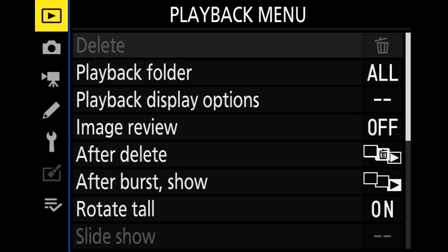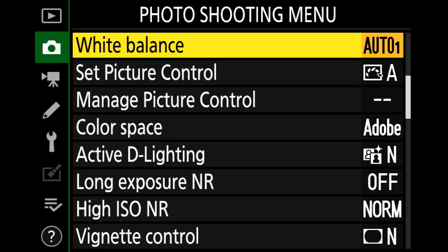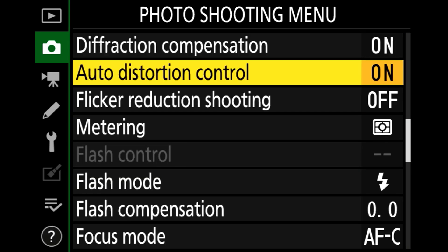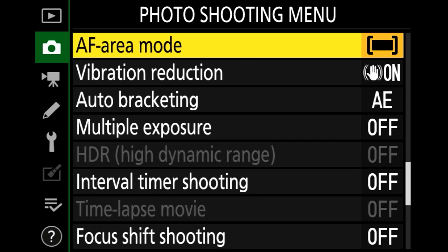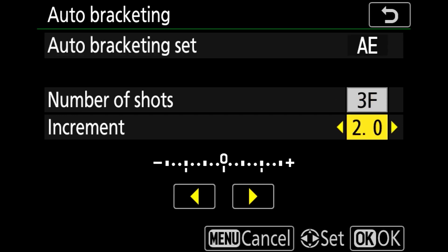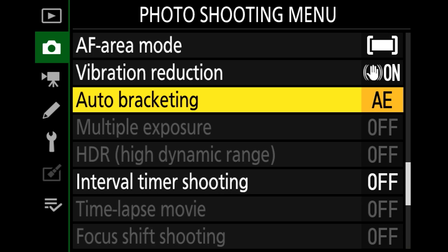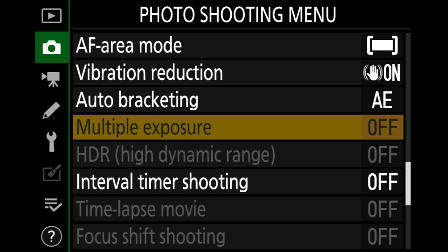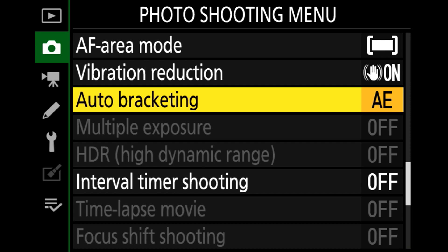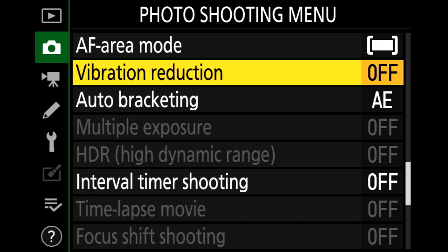Now we're going to go into the photo shooting menu and scroll all the way down to auto exposure bracketing — AE bracketing. We're going to set this to number of shots: 3, and increment: 2.0. That gives you negative two, zero, and plus two exposures, which is perfect for most bracketing situations. From there, move one up to vibration reduction. If you're using a tripod, you want to have this set to off. If you're handheld, you'll want to keep that on. For most situations, you'll probably want to shoot on a tripod, so let's set this to off.